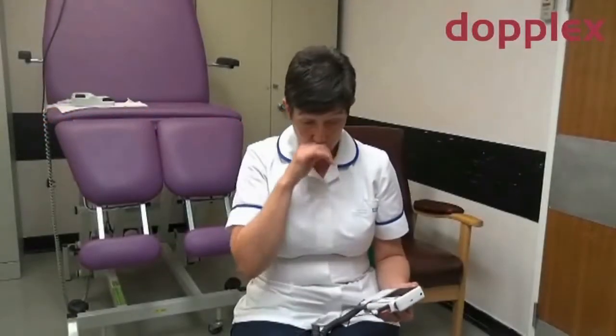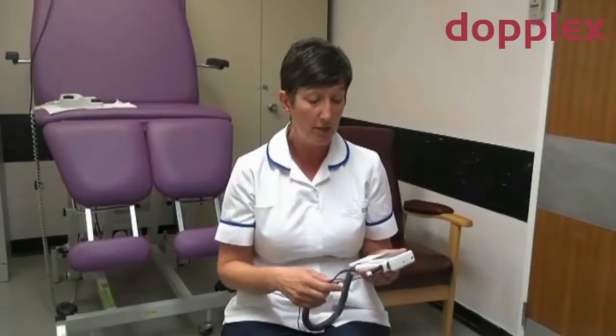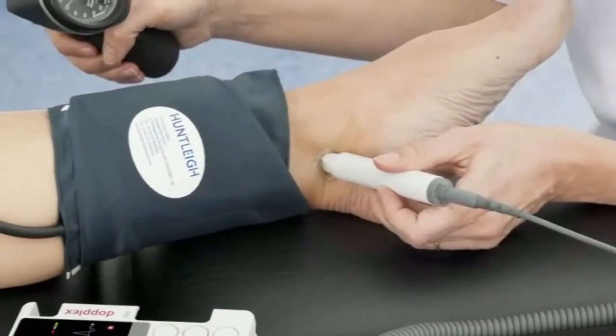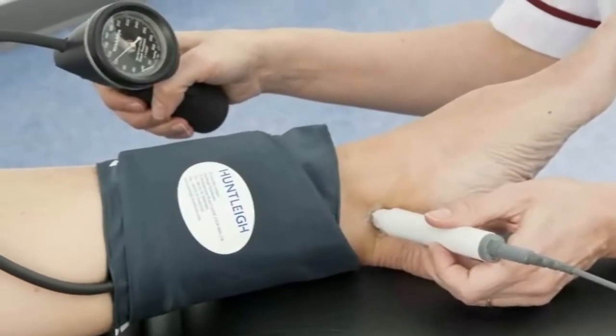To stress again how compact it is — the ability to actually take this into the patient's home if they can't get to clinic, and to be able to do a full ABPI and digital waveforms and pressures in the patient's home. Previous equipment has been far too bulky to take into somebody's home to do these tests, so I think this would be a great asset.